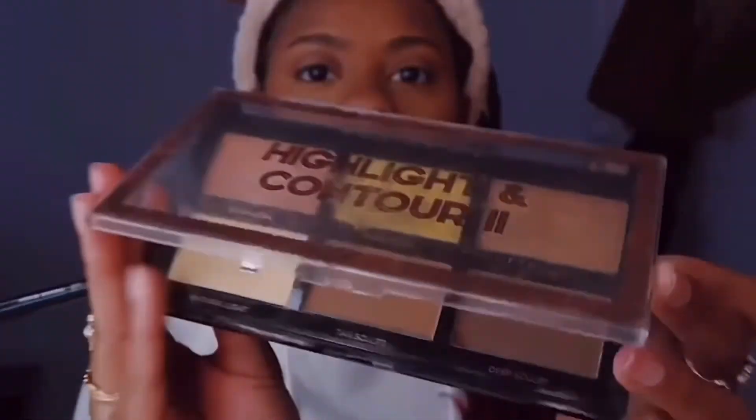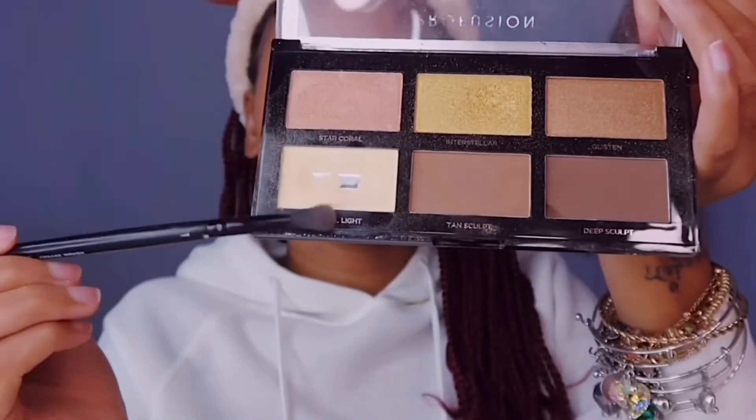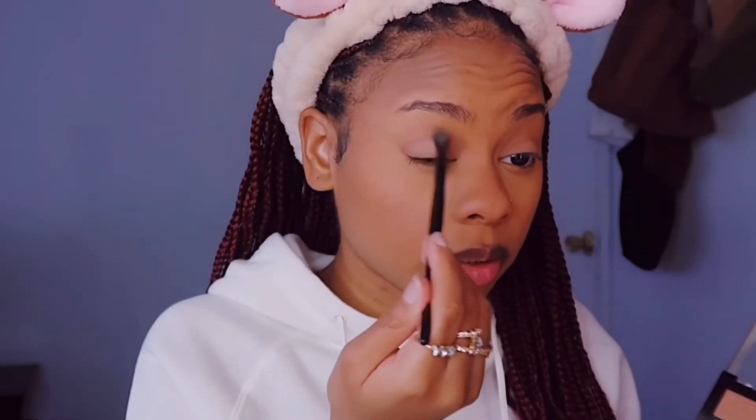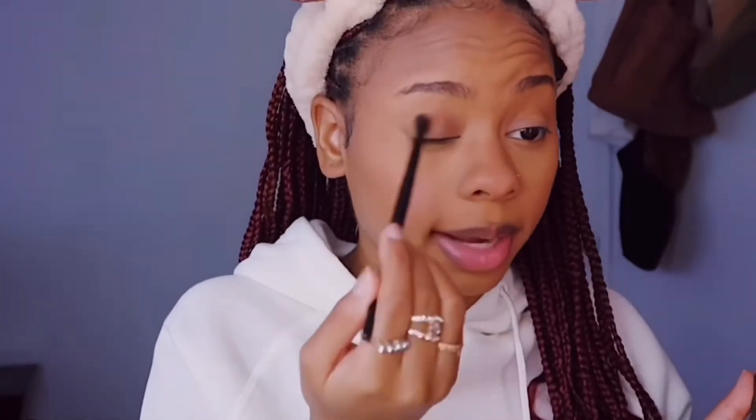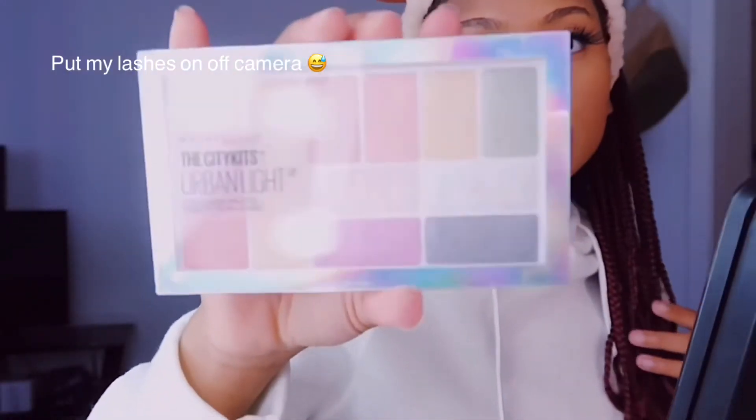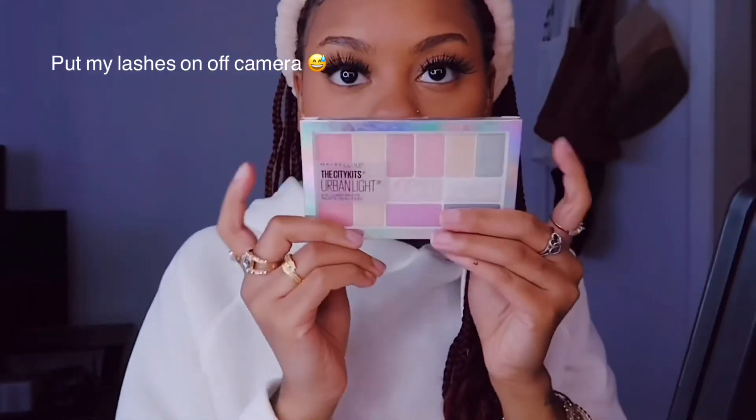So I got this little Elf palette and I'm going to do the two outer shades and go in with this — this is what I'm going to be using for a little pop of color.